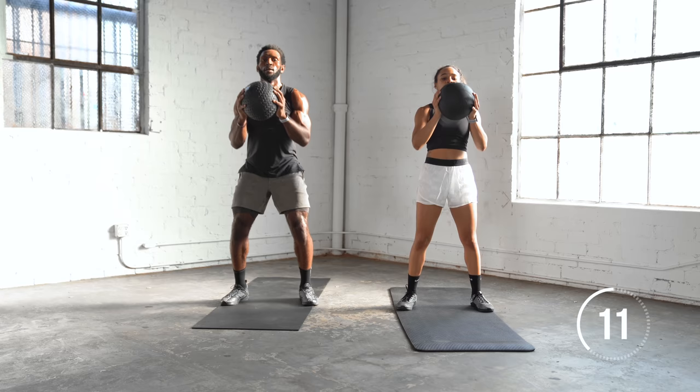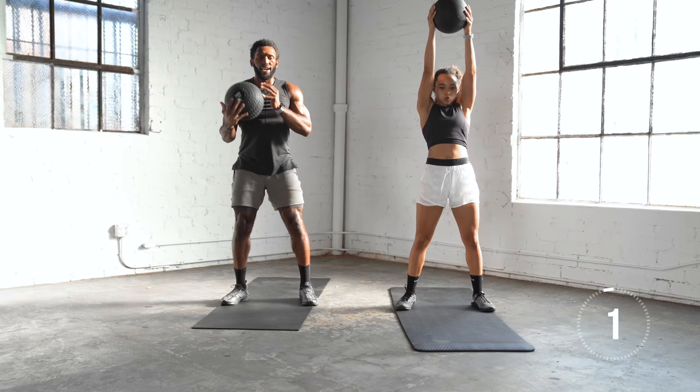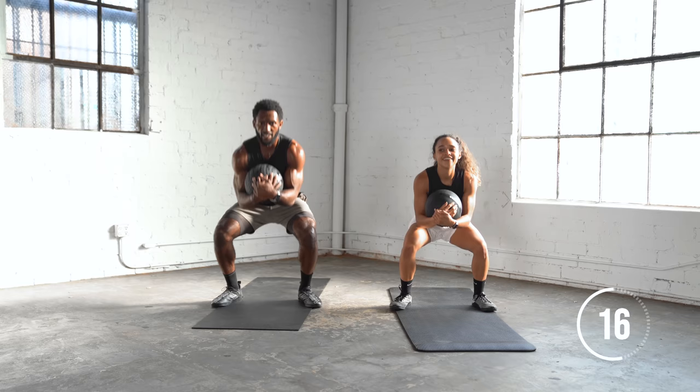We're going to hold the ball like we did for that first squat and we're going to do squat pulses. Nice squat pulses — try to keep your hips back, weight in the back of your heels. You should get a nice little quad burn by now.